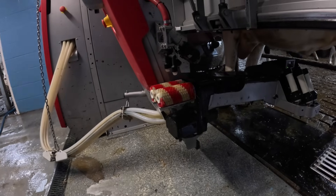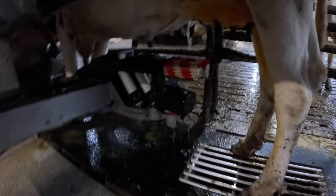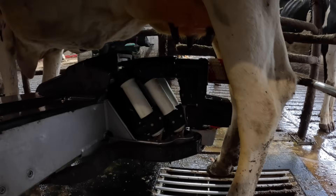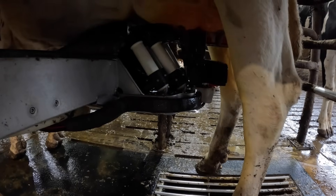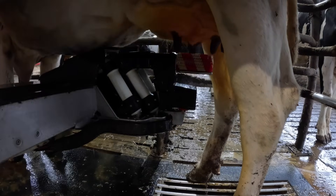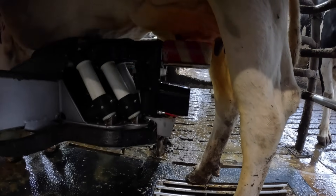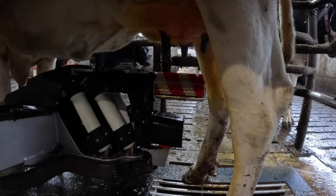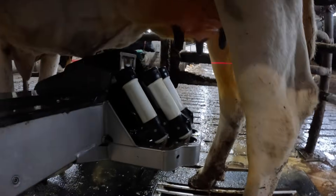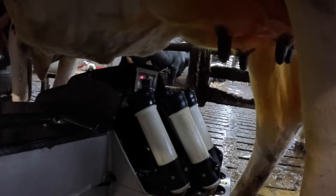The robot rinses the brushes, puts disinfectant on the brushes, then goes under the cow and cleans each teat individually. It's a bit like washing your hands before handling food — we want the milk to be as clean and healthy as possible, so the teats are all disinfected and clean. Once it's finished, the rollers come back out of the way. Next, it puts the teat cups on, first scanning each teat with a laser before placing each teat cup on individually, going around each quarter.